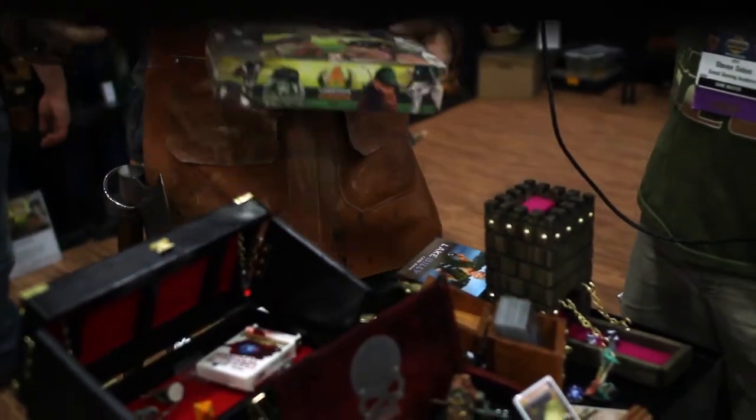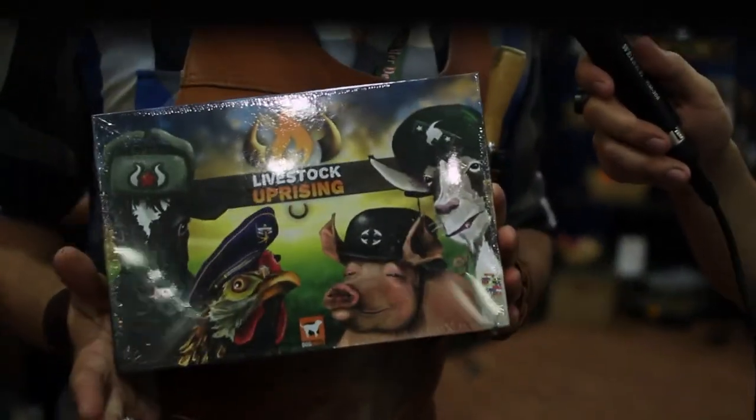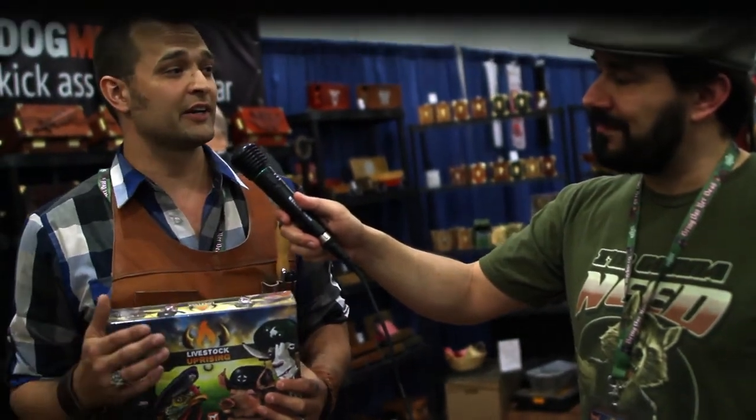Our second game was Livestock Uprising, a big box game. With Livestock Uprising we did a lot of wooden products for the Kickstarter backers as add-ons, and that sort of led us into the rest of our wooden line. We got a lot of positive feedback on the woodworking, people were really excited about it. So we said, why don't we do some deck boxes? We went on Kickstarter, that was a great success, and now we've got everything that you see here.